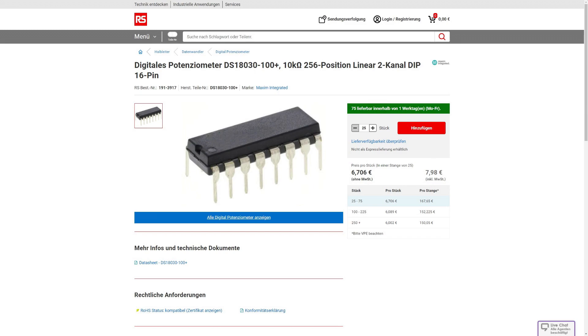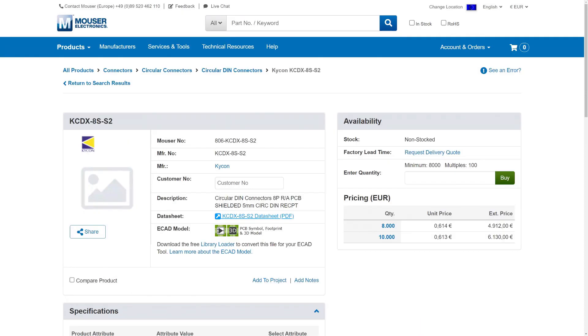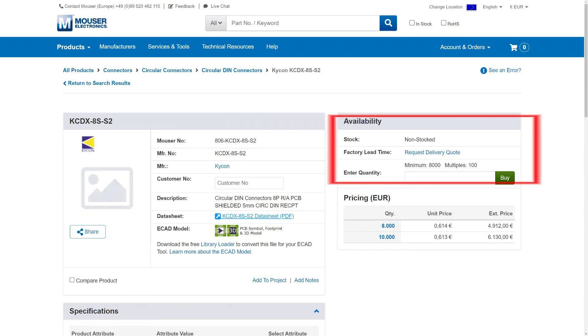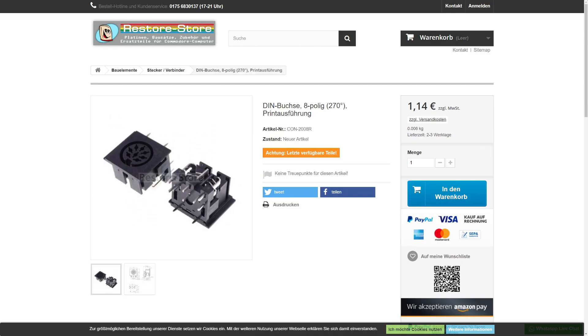Just take care to get the right potentiometer with 100kOhms — for example Reichelt only supplies the version with 10kOhms. Also for operation with a TI-99/1000, a 5-pin keyboard connector should be enough. If you want an 8-pin keyboard connector, Mouser has an undefined lead time and a minimum order amount of 8000. The German online store Restore Store still has such connectors, but their supply also seems to be depleting.